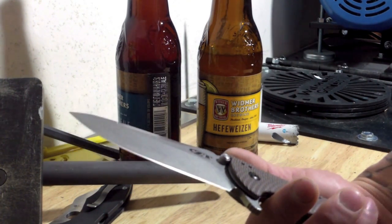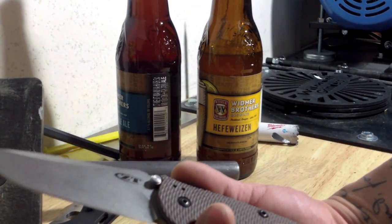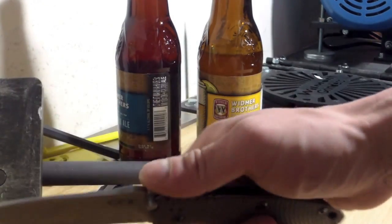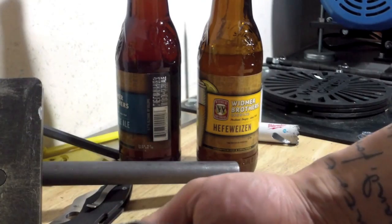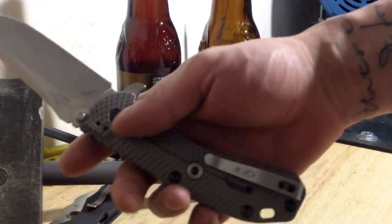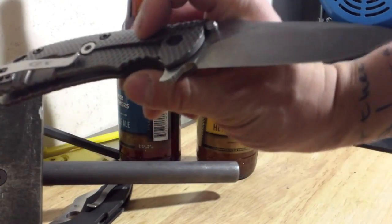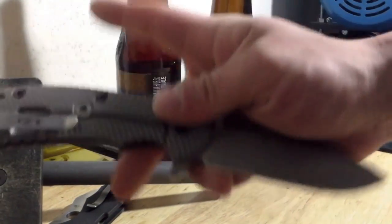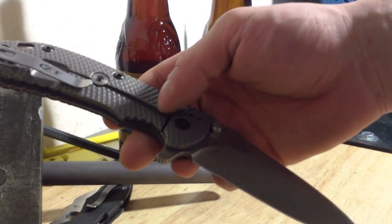You've got the Strider SMF, better than the Strider SMG, and then you've got the Hinderers — the 3.5 inch, of course, was strong. I've never tested the 3 inch. I'm assuming the XM24 was even stronger. So this one being kind of in between the size of a 3.5 inch and a 4 inch Hinderer, and also a large Sevenza — those knives are still better constructed.